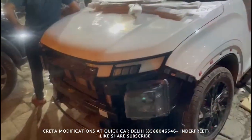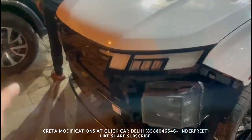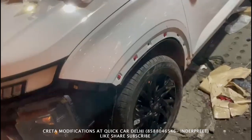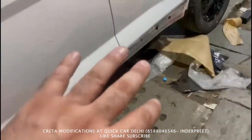The headlights are done in the dull finish. The grille was done in the glossy finish. The alloy was done in the glossy finish. We have done all the moldings. The side running board moldings are done in the piano finish.